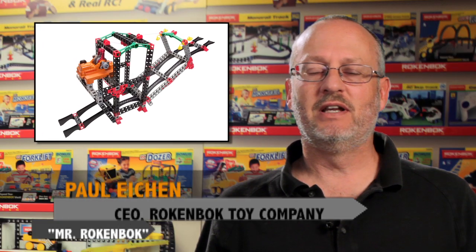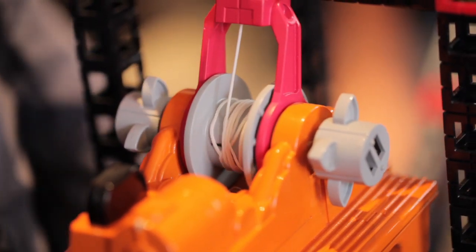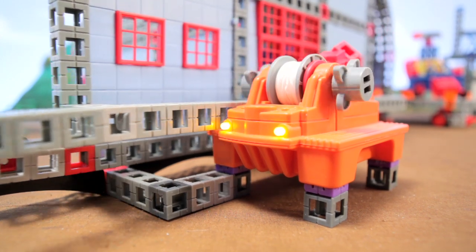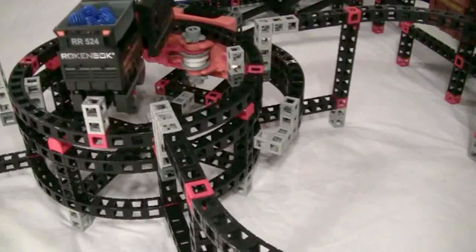The X2 Dual Drive Power Unit is a brand new Rockenbach machine that we designed especially for advanced Rockenbachers. It has both a winch drive and a cog drive, and it comes with a large building set that includes a lot of the advanced Inventor Series components.